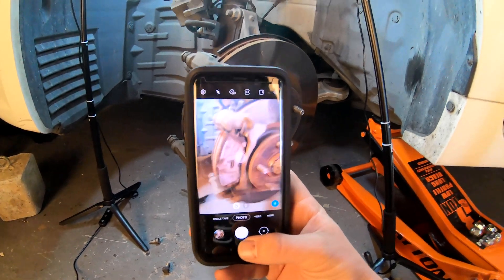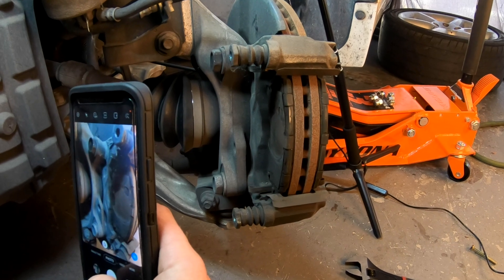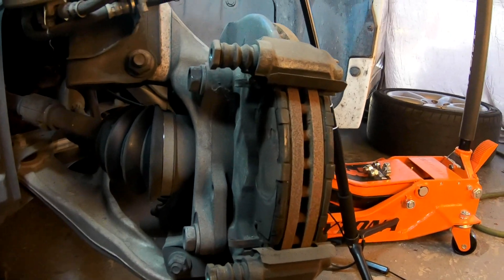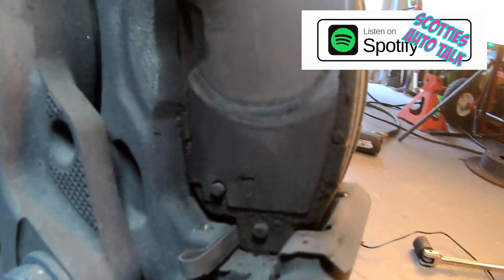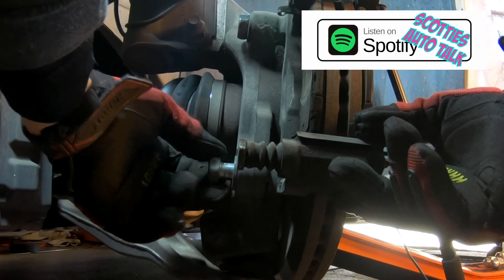Now that the caliper bracket is loosened up, before I go much further, I'm going to take some more pictures of the disassembly process. If I get confused during reassembly, I have pictures of everything. Make sure you take note of where your wear indicators are placed, so you make sure they're in the same spot when you put your new pads on.